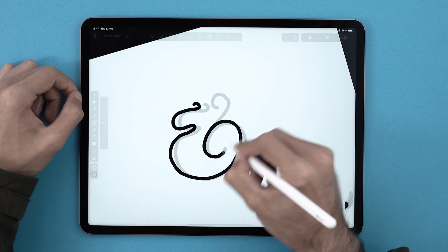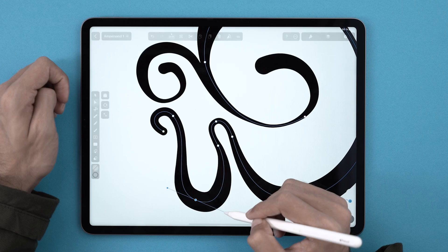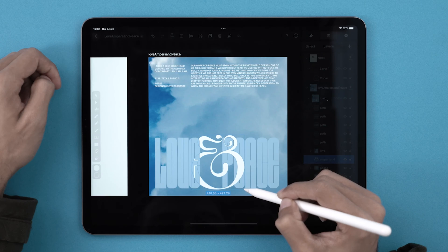Hello everyone, my name is Yash. I'm a product designer and a typography buff and this is my first tutorial. I wanted to share my love for typography with you guys. Let's transform this ampersand symbol from this to this.